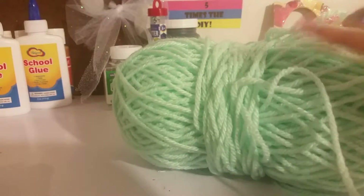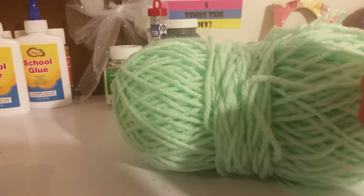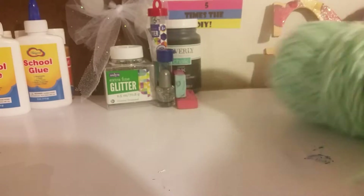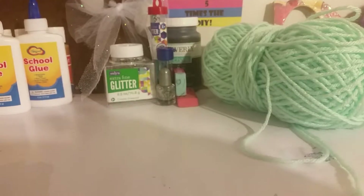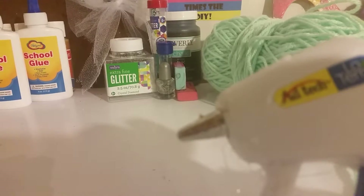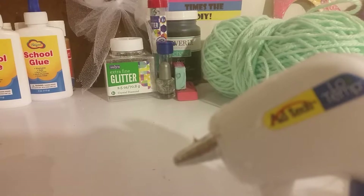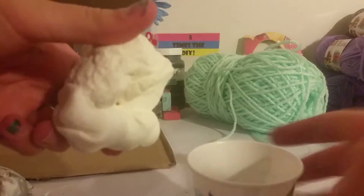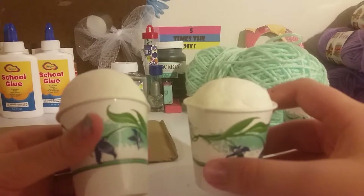First, you will need yarn — you can use any color you'd like for your banner. You'll also need a little cup, air dry clay, a glue gun (we're using low temp, that's just preference), paint of your choice and color, and a paint palette.